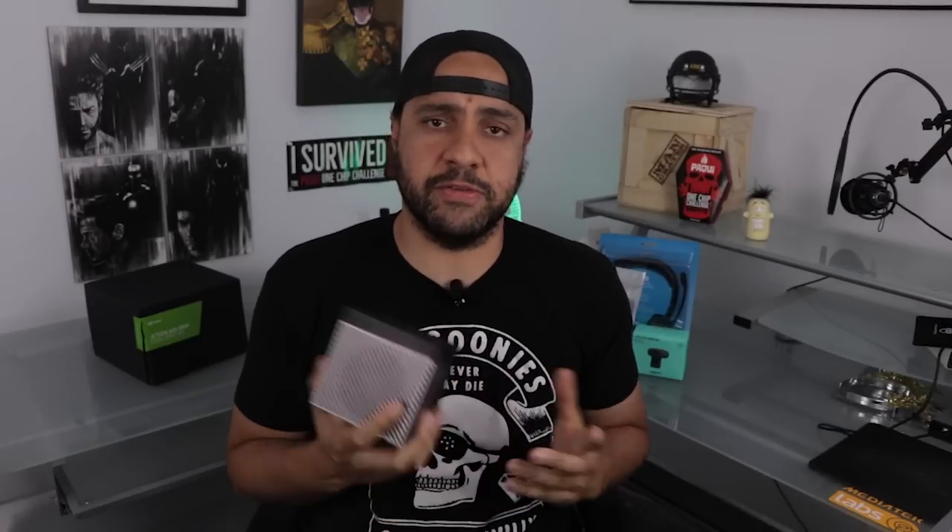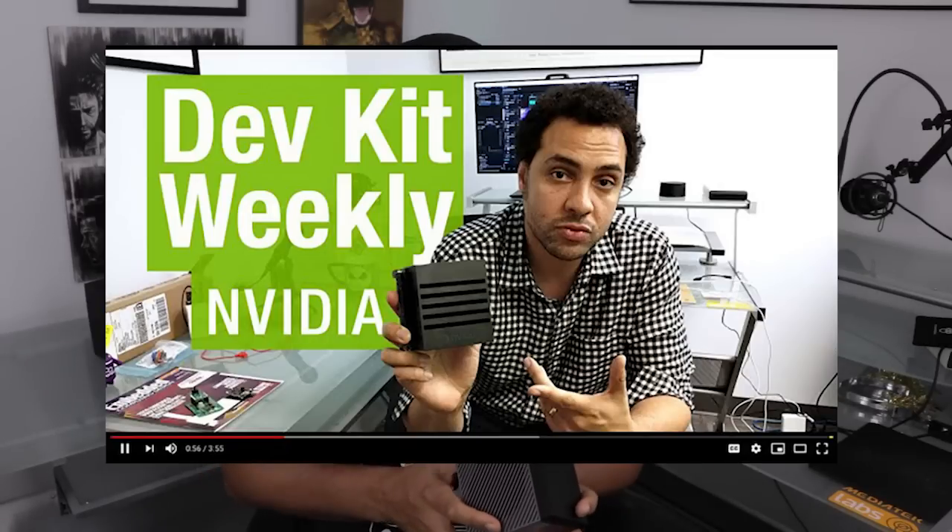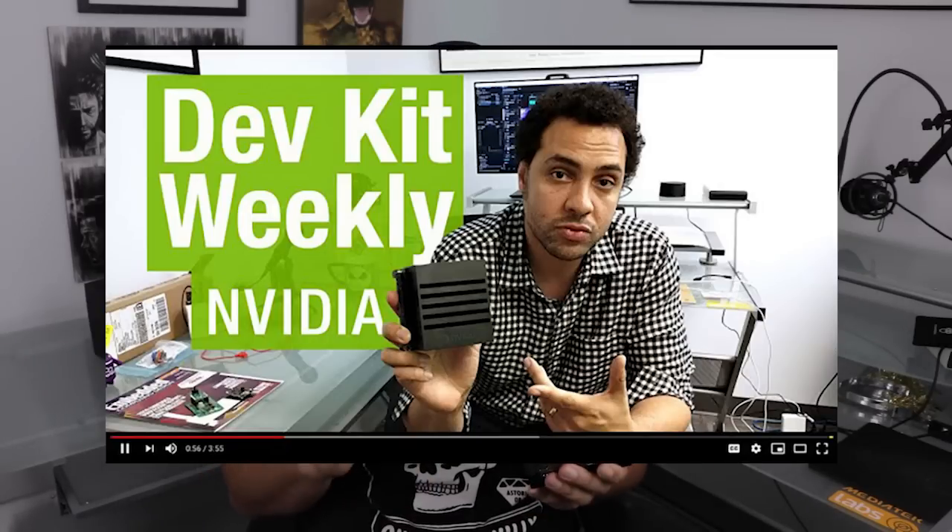Now this hefty box might look familiar. That's because it's the same form factor and even a similar enclosure as seen in NVIDIA's Jetson AGX Xavier Developer Kit that we reviewed a while back here on DevKit Weekly, but it's not quite the same.